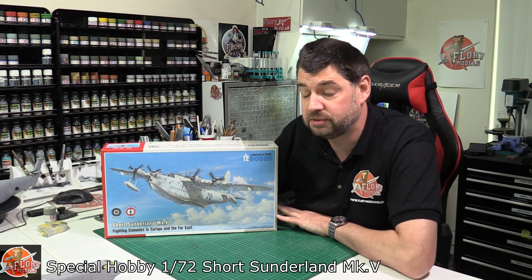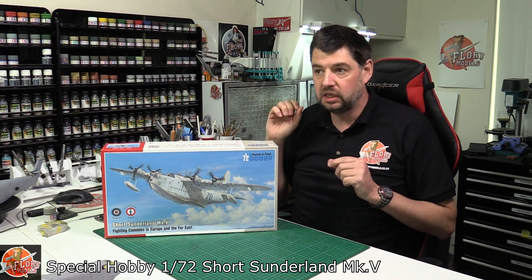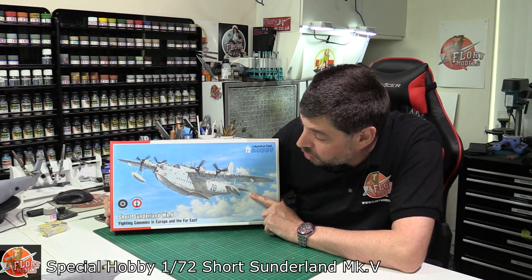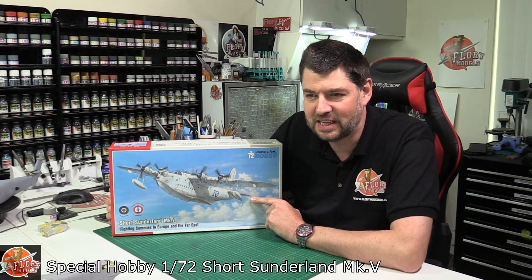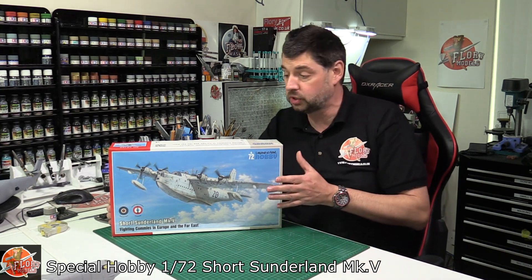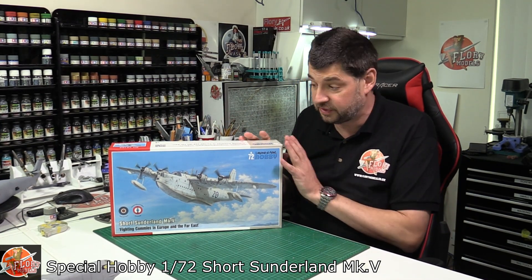Hello and welcome to Florian Models Kit View Time. Today we've got a Special Hobbies 1:72 scale Short Sunderland Mark V, and possibly a turning point for this kit manufacturer. One thing we have to say straight off the bat — the box mentions 'fighting commies in Europe and the Far East.' It's a post-World War II Short Sunderland being the Mark V, and this should be a little bit of a trump card for this kit.